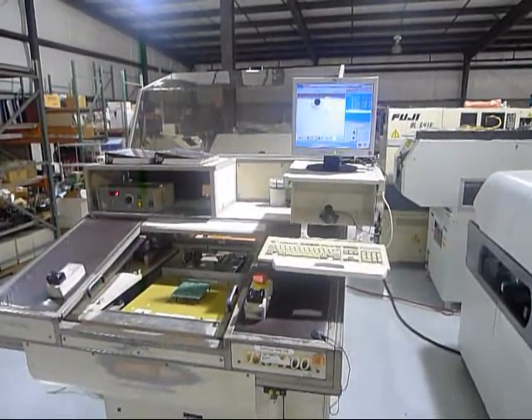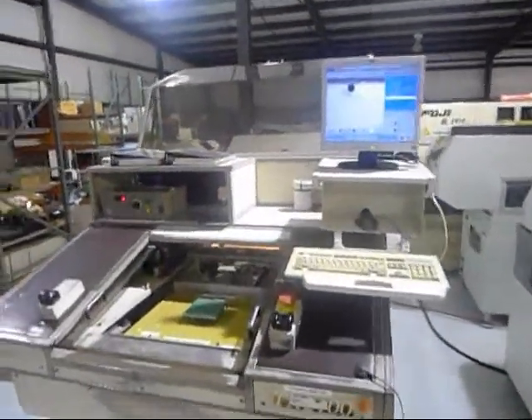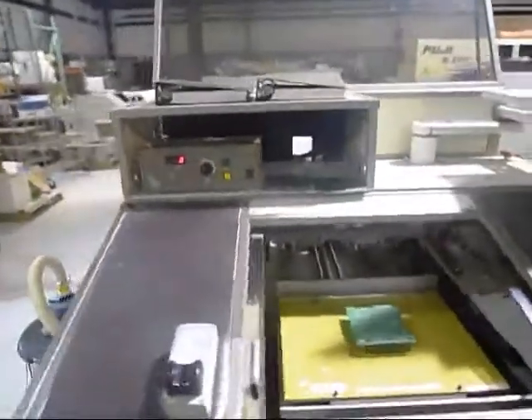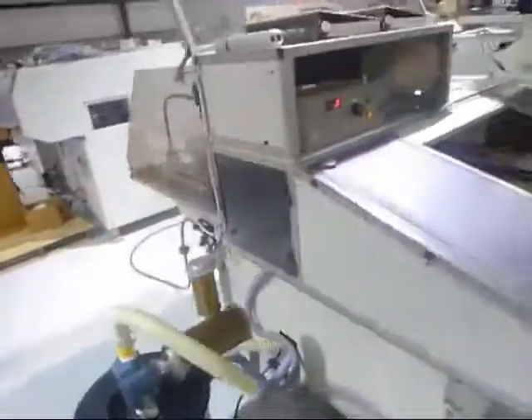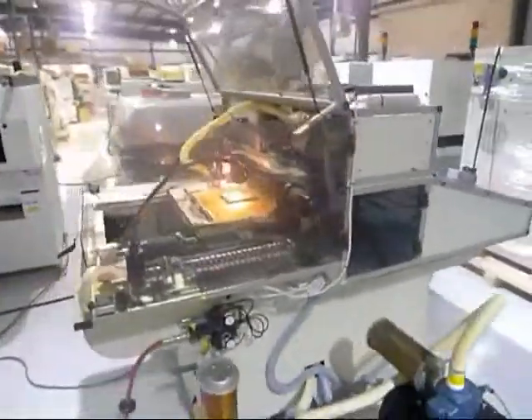This is the video demonstration of the Sencorp TR2100. We're going to start with a once around the machine, and we'll show you the machine running in vision mode. Then we will route a board.